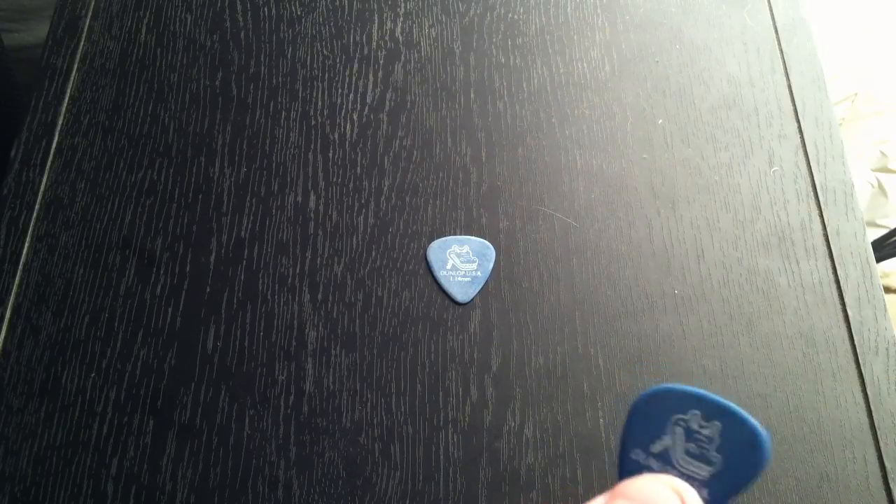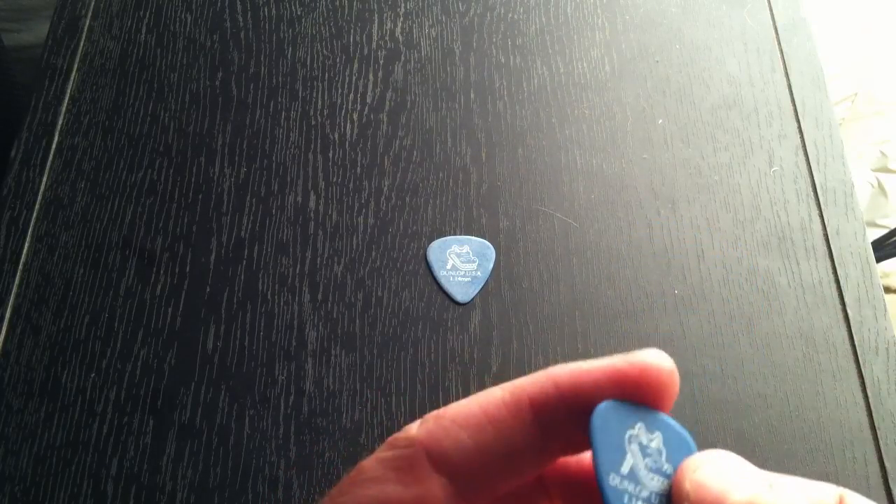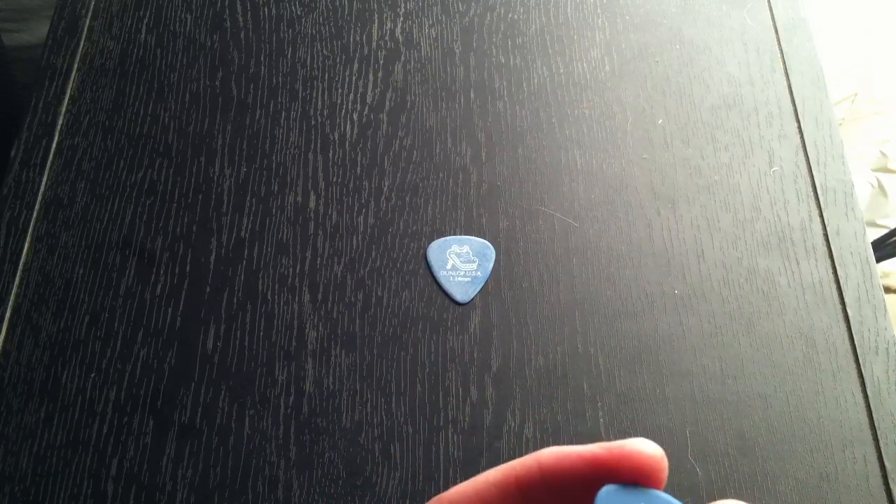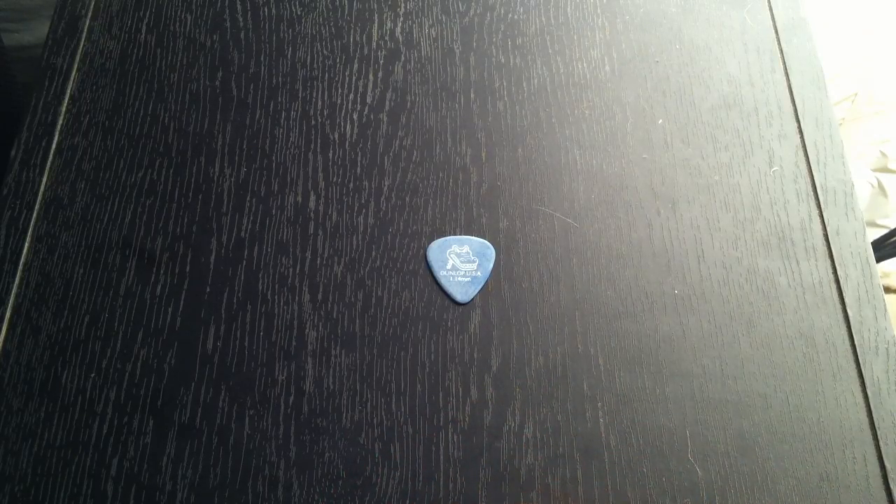You'll notice the pick itself has a little bit of a scored surface to it, so it actually helps you get extra grip versus some picks that are shiny and glossy. You can dig in with your finger a little bit, so when you sweat during a show or get anything on the pick, you get a better grip.